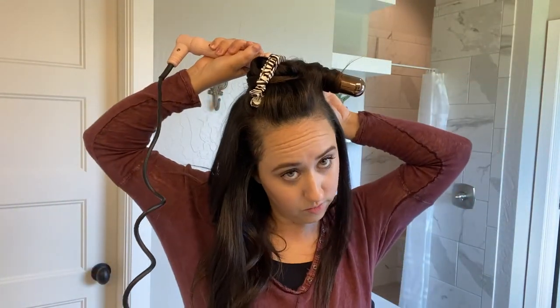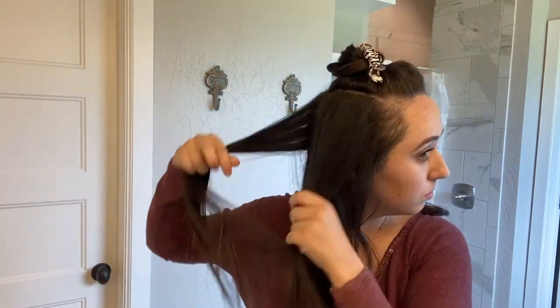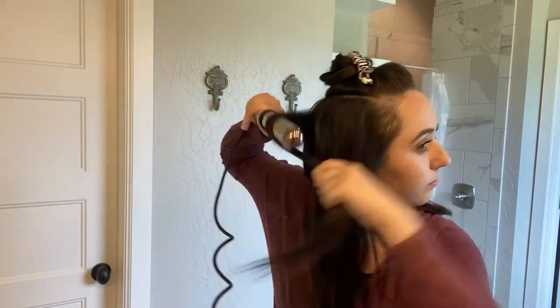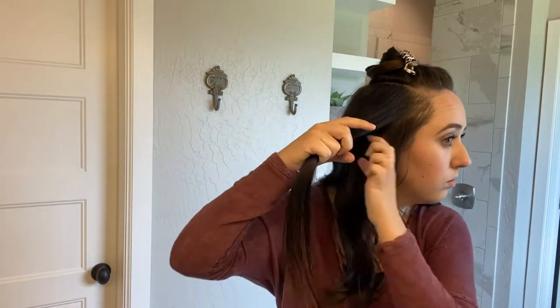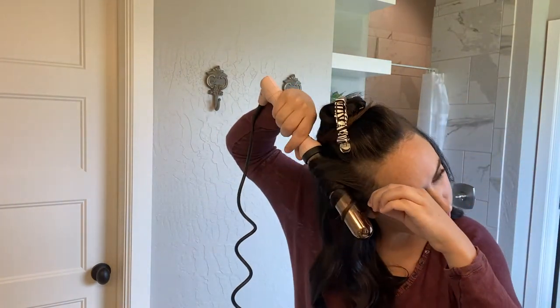I'm going to speed this up since it's the same process through this section. If you are new to my channel, my name is Julia Johnson — I'm a mom of two and I post motherhood-related videos and cleaning content. Hit subscribe if you're new, and comment below so I can say hello. This is my first beauty-type video, so let me know if you like it, since I try to do things much faster now that I'm a mom.